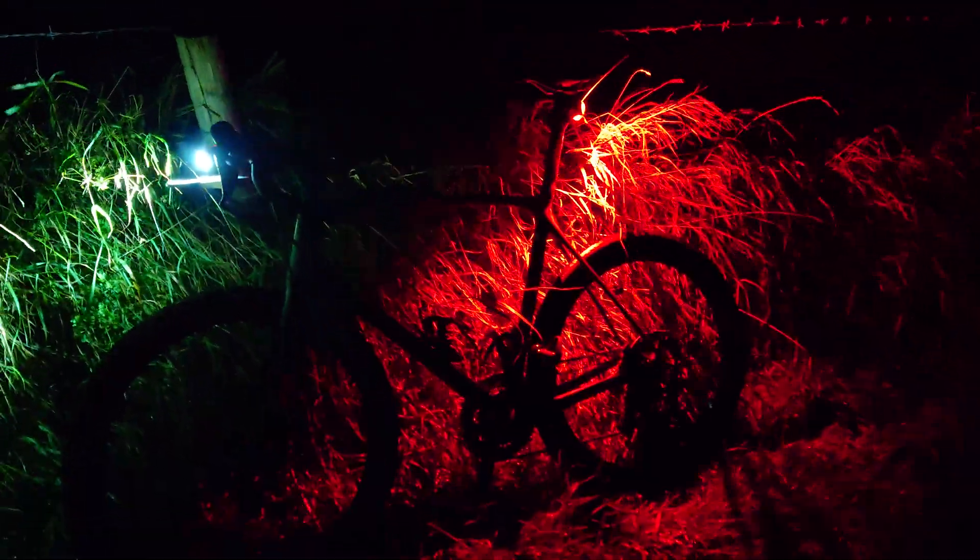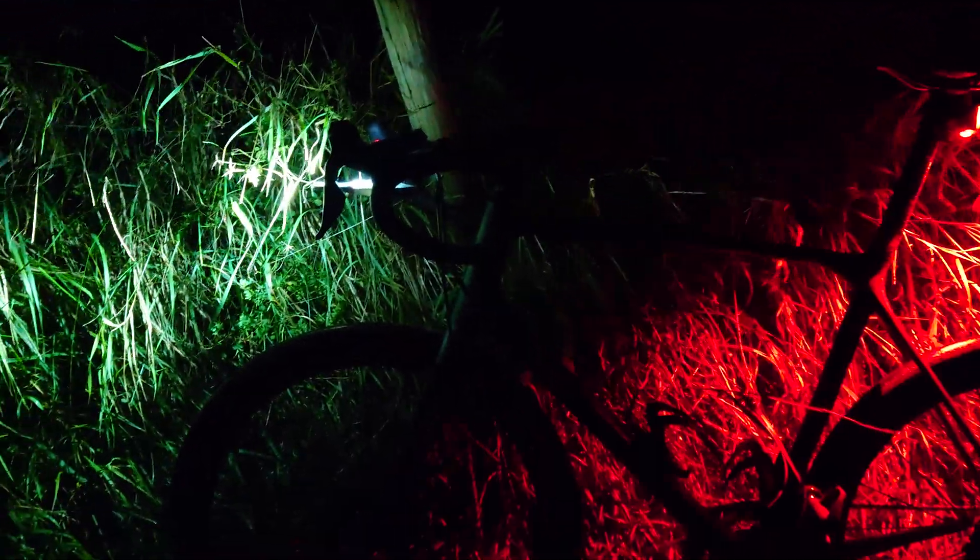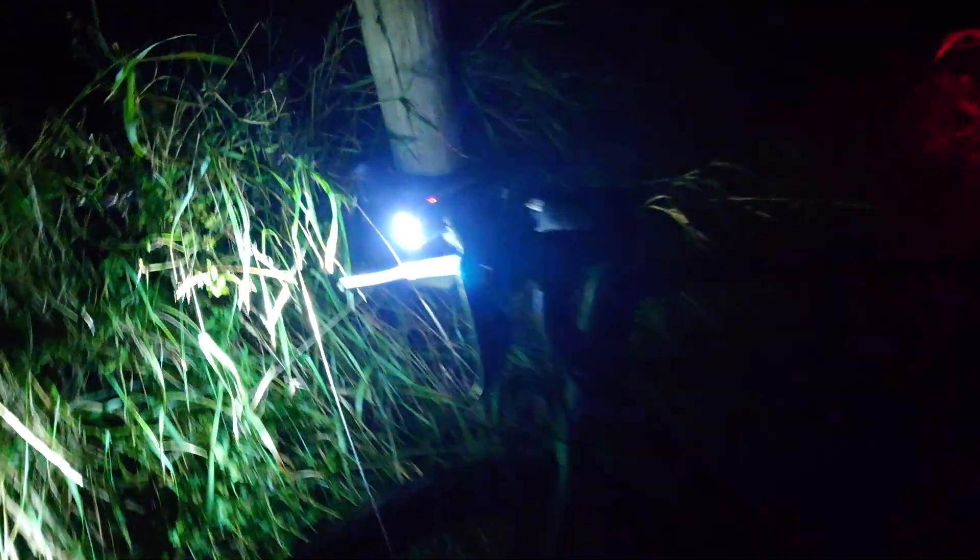Now if you've seen my wheel videos, my wheel reviews, you know how in-depth they are — basically on the static mechanics of the wheel. But I never comment on the aero performance of wheels because I haven't had any means to test them until now.